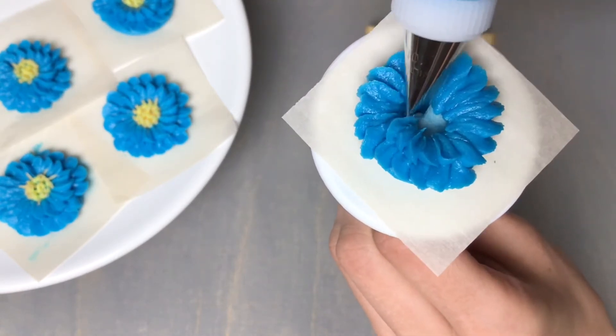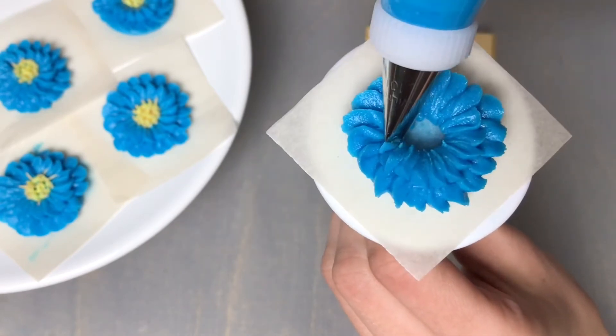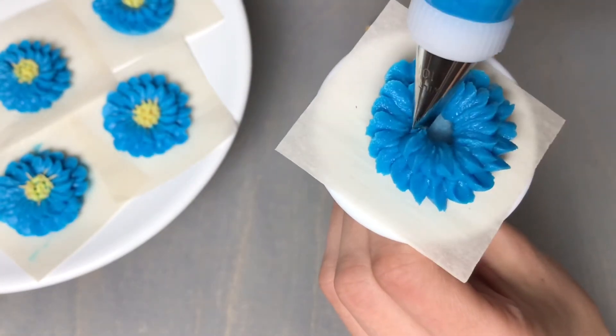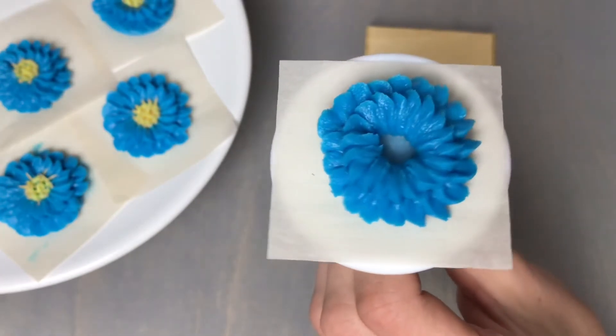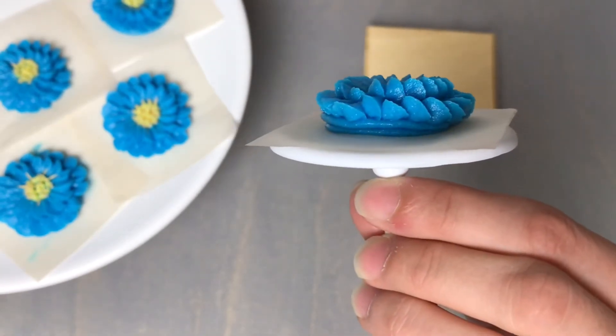All of these instructions as well as the buttercream recipe can be found in the description box below, so make sure to check that out. Let's pipe our last couple petals here, carefully adding our final petal so that we don't run our tip through that first petal. You can see this is a nice 3D flower.